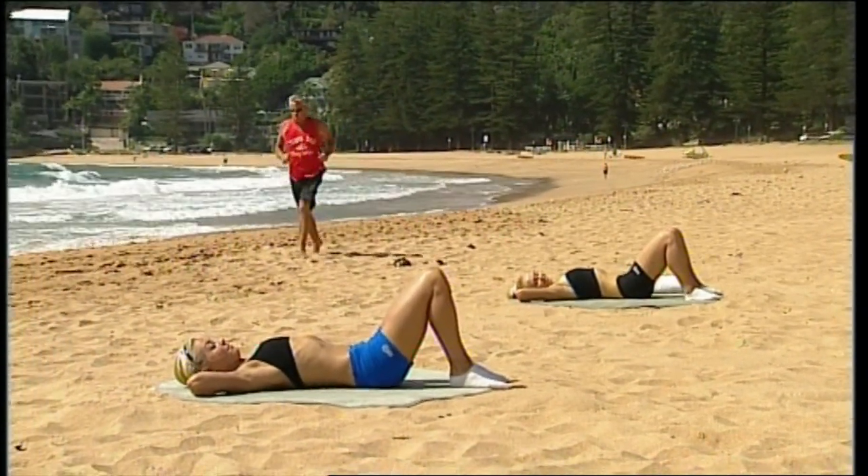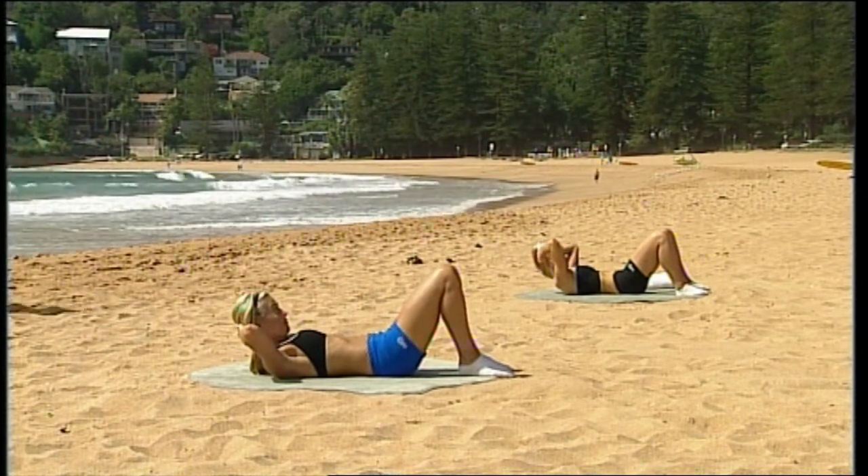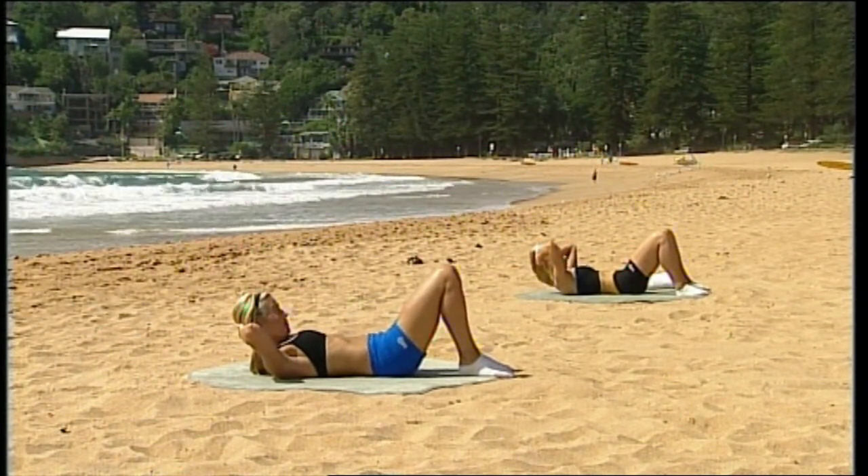Breathe in to lengthen, breathe out, curl up. Stay here, breathe in, and breathe out — release down.